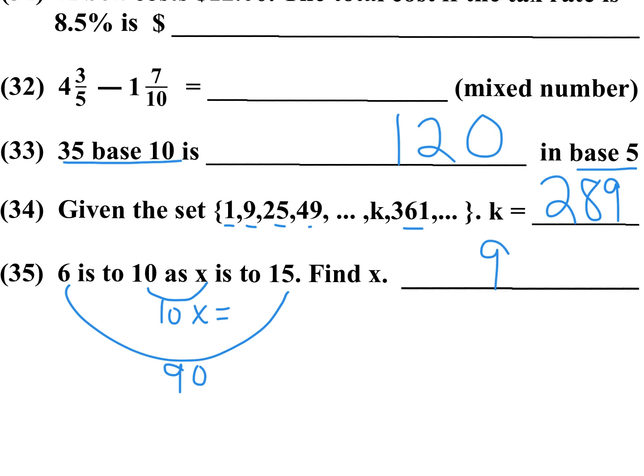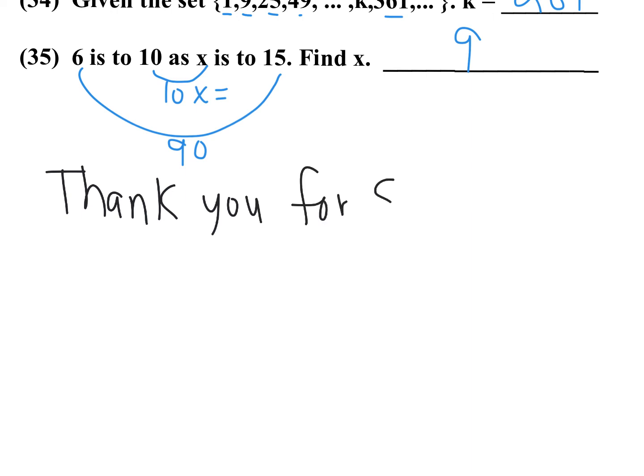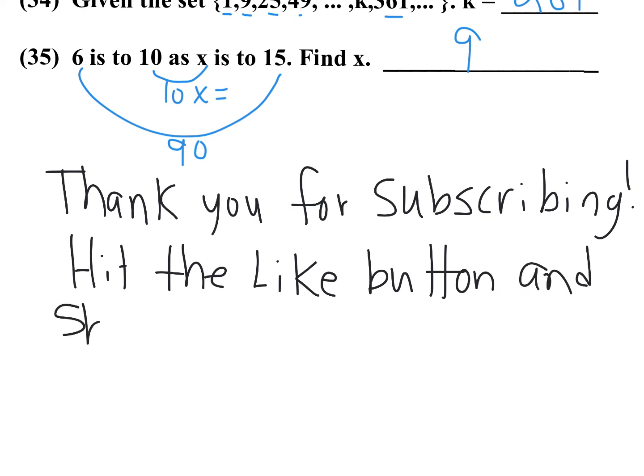And that's going to be it for the 2017 UIL Number Sense Test A. Thank you.